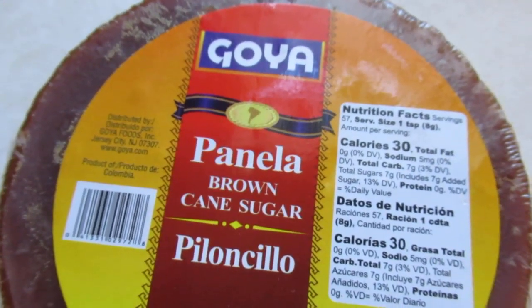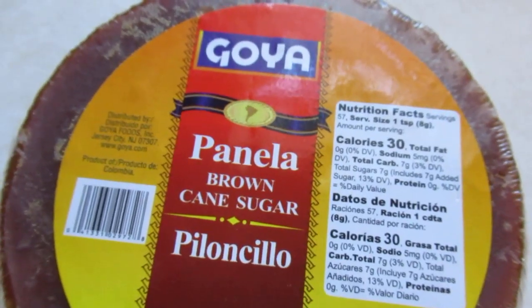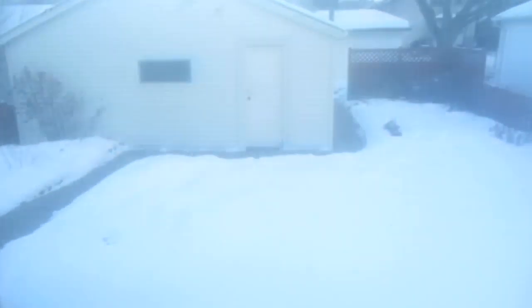Alright guys, first brew day video from the new house — welcome to the new house! What we're doing today, even though we have it nice and frosty outside, we are doing a tropical stout.